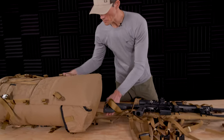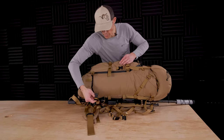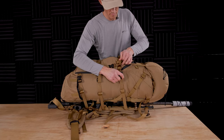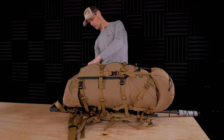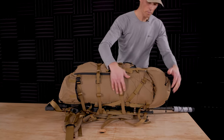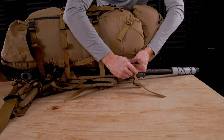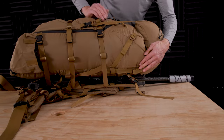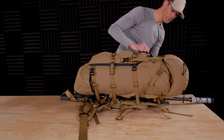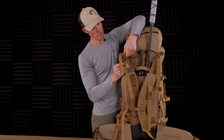Once I have that, the next step is to roll the bag back over. Connect the compression straps first — you have three side compression straps on each side. On the back side of the frame, you have another compression strap that will come back to the original location of your load lifters. Tighten that in — that pulls the bag tight to the frame. Do the same thing on the other side. Your last step is to reconnect the load lifters back into the top of the frame.